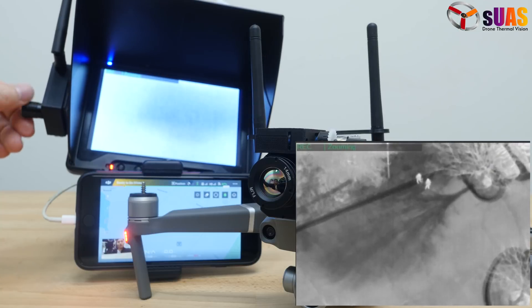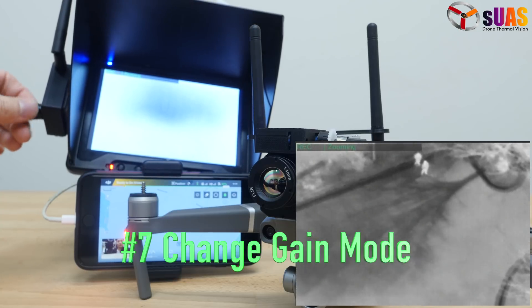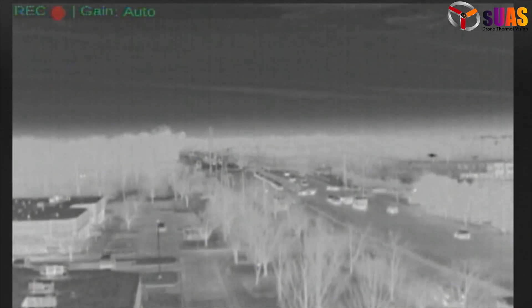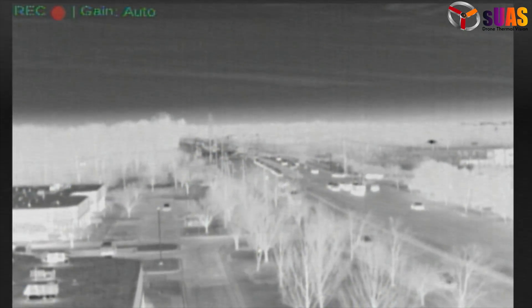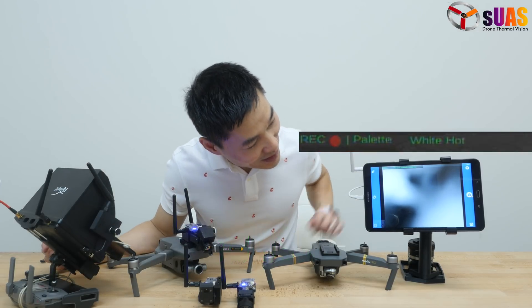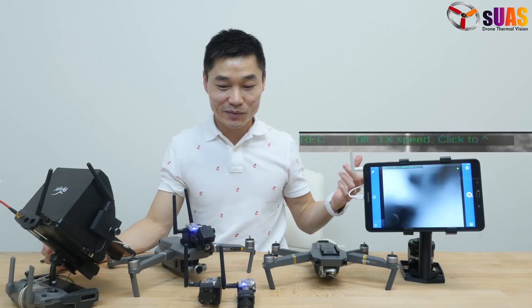Feature number seven is you can change the gain mode — low, high, manual, etc. Feature number eight is you have an on-screen display. You can see it tells you whatever mode you're currently in.